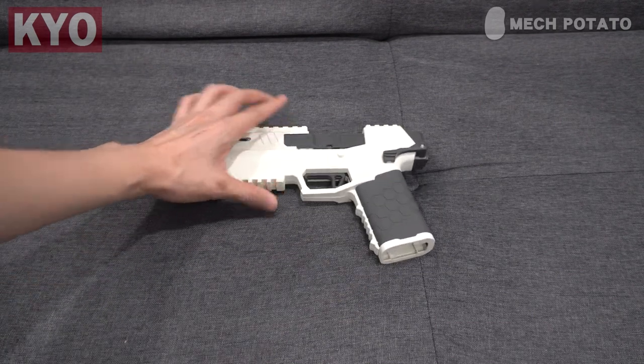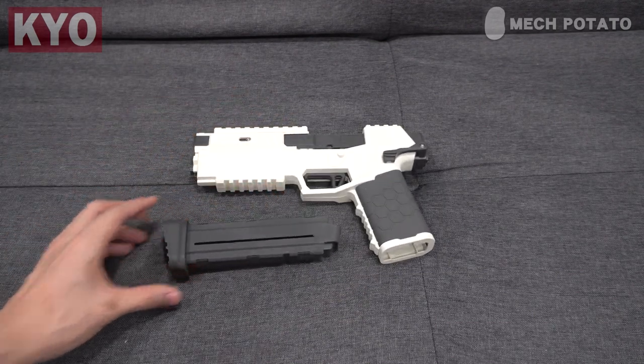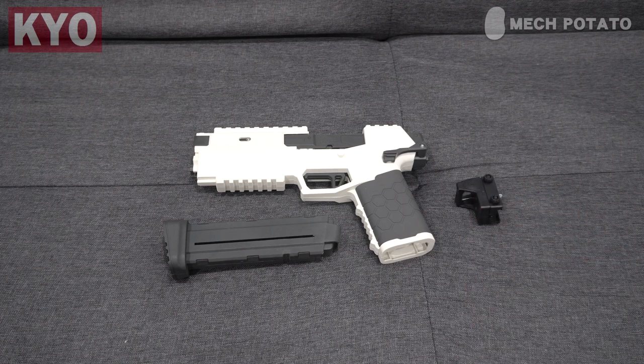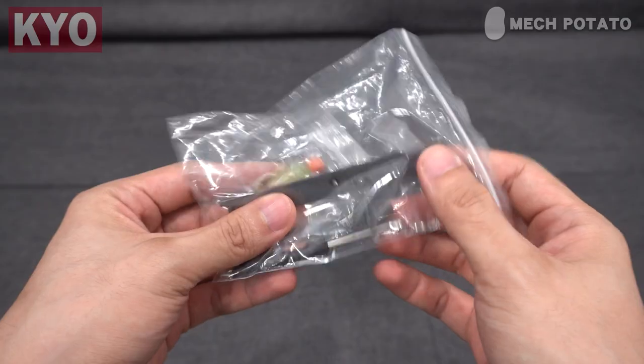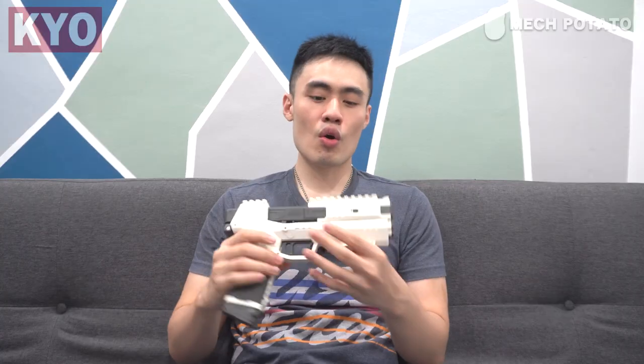In the box we got the blaster itself, a magazine, a fake scope, 24 darts, a manual, and a bag of conversion kit. Seems like we got a deja vu situation going on here. Throughout the video I'm going to call this the KO 2.0 because it's the 2.0 version of that Gecko.